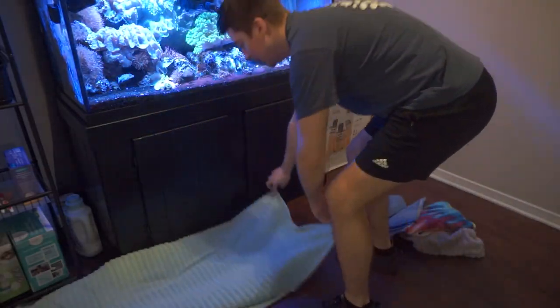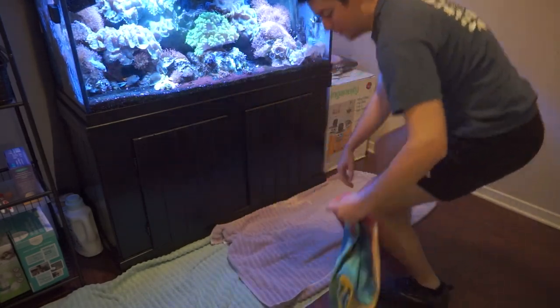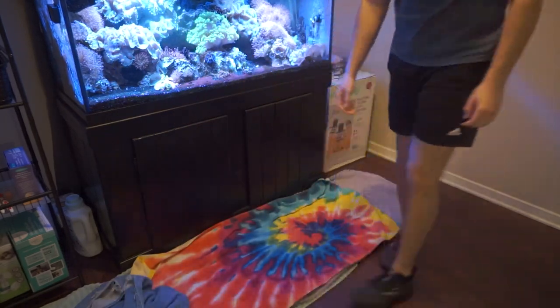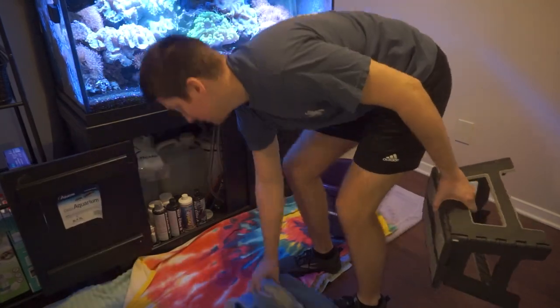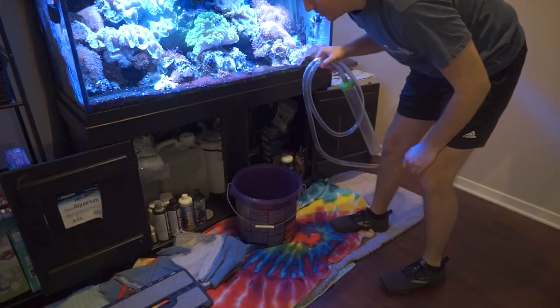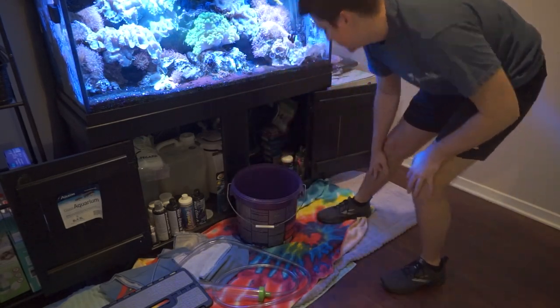Starting right up, the first thing I like to do is prepare the room. Get your towels, your stool, buckets, siphon, and any chemicals you'll need to complete this water change. A trick we used to do at the fish store is putting down a tarp first and then towels on top, in case you had a big spill — the tarp acts as a safeguard for your carpet or hardwood.